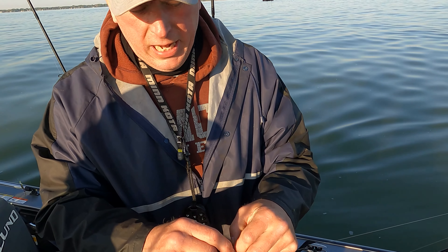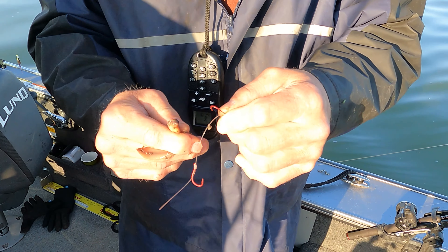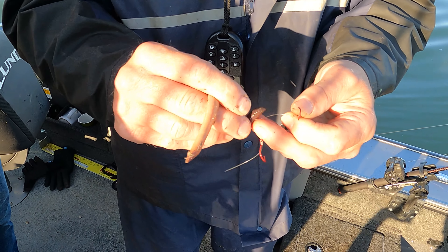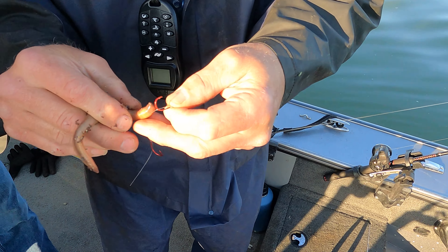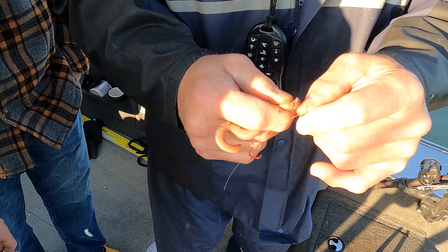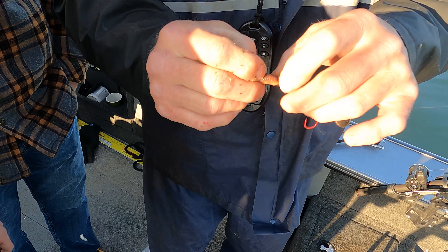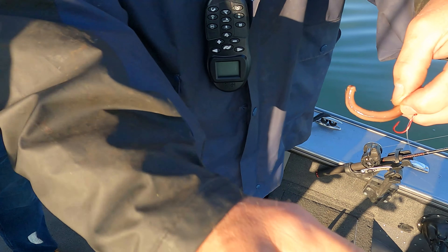You can use the second hook but you don't have to. I don't like using a second hook because it gives a better presentation if you don't. This setup is so lightweight the fish will suck in the worm with the hook, so you don't need the second hook. Put it through the top - not through the side like a lot of guys do. Right through the mouth, through the top, and just run it up the hook. Try to hide the hook, pull it above the eyelet, and make it as straight as possible.